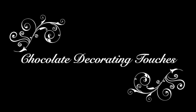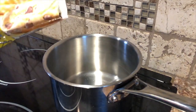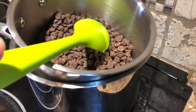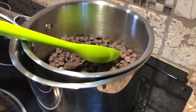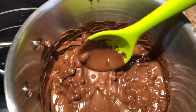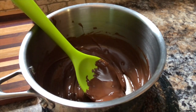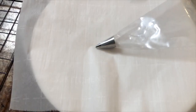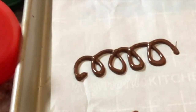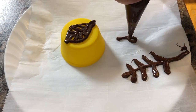Now I'll quickly show you how to do some chocolate accents. Pour some chocolate chips into a pot over boiling water to melt, stirring frequently until all the lumps are out and it's smooth. Only keep it over the heat long enough to melt it. Then pour the chocolate into a bag with a decorating tip and go to town on a cookie sheet lined with parchment paper, creating whatever decorations you like. It takes a little time for the chocolate to set, but you can speed it up by putting it in the fridge.